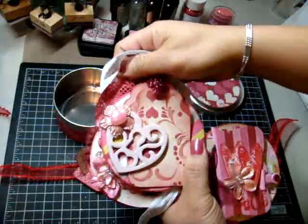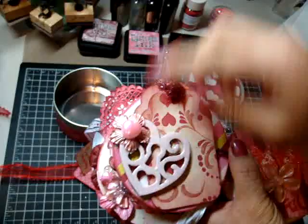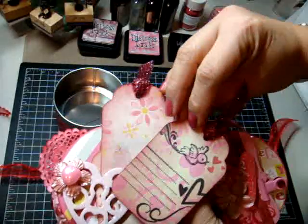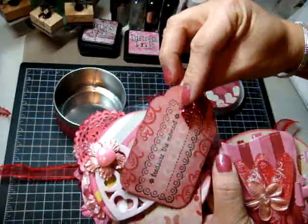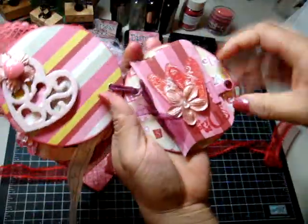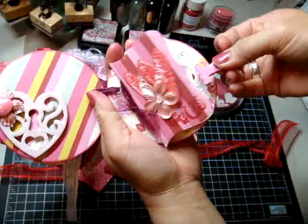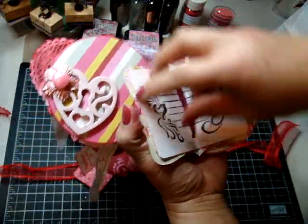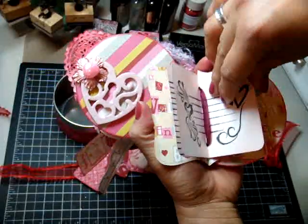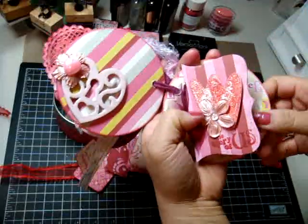Over here we just have a heart that I embossed and put glitter and Shimmerz paint on the flower again, and then three tags with space for journaling in the back. Over here it says 'the story of us' and then this bullnose clip just comes off and there's a little journal section for Amy to put some thoughts in about the story of us.